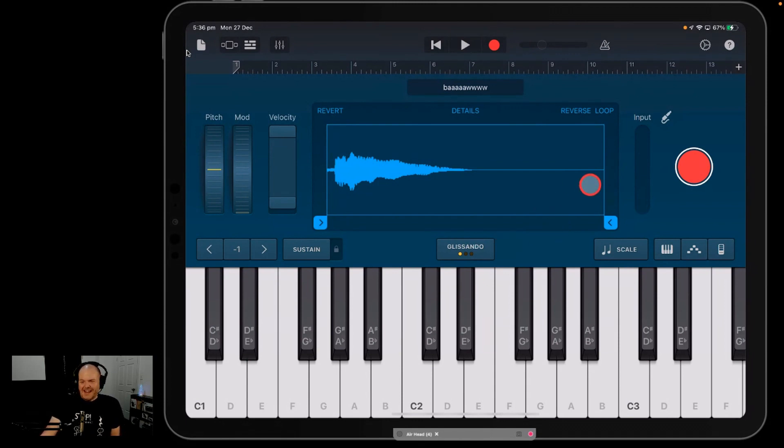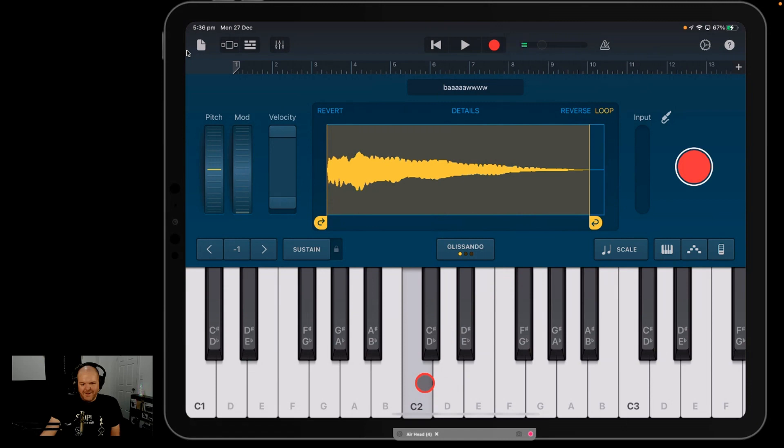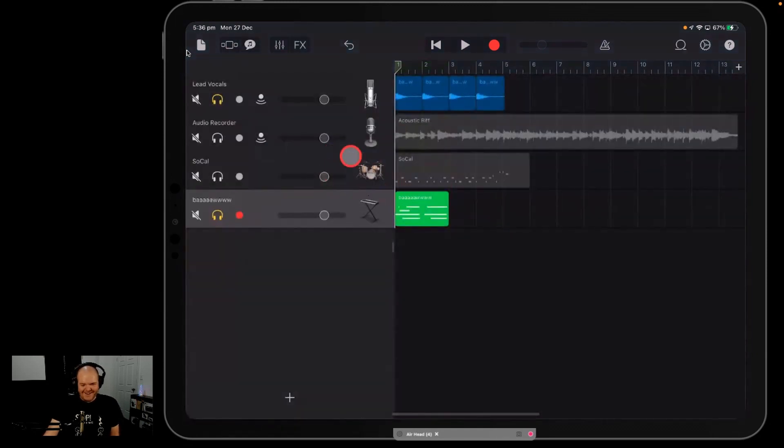Now you have that sample loaded in the sampler, which is pretty cool — I've got another video all about the sampler you can check out. You can change the start and finish points of the sample, reverse it, and even loop it so it repeats continuously. Then if you want to record it in, just hit the record button and play your sampler. You can actually play in different samples — imagine a custom drum kit or your own guitar power chords. The sky is really the limit with this.